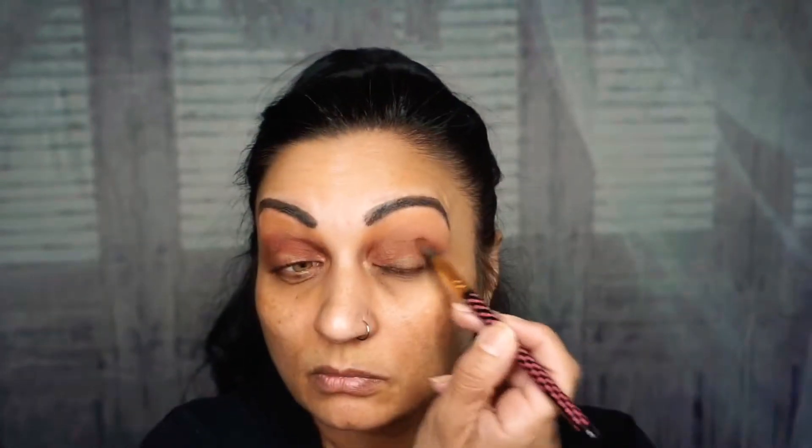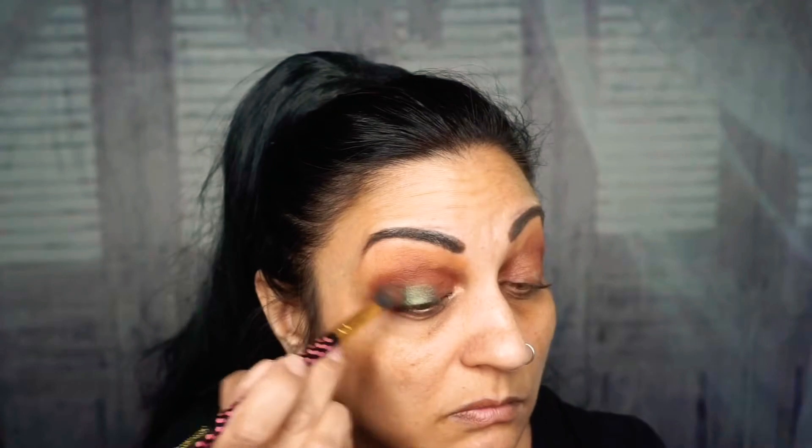Just tap it on the black — don't rub it in, just on the outer corner. Next I'm going with the color Emerald, and that's going to go on the full lid. It's very highly pigmented. This is the first time I'm doing green eyeshadow — I haven't done green before.